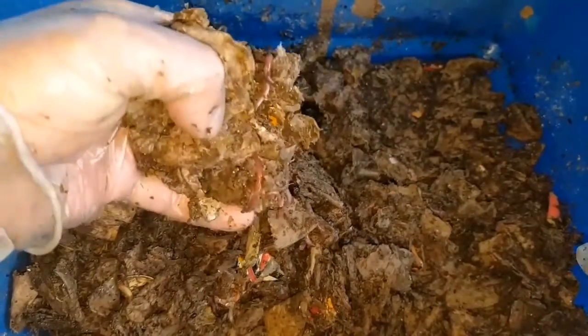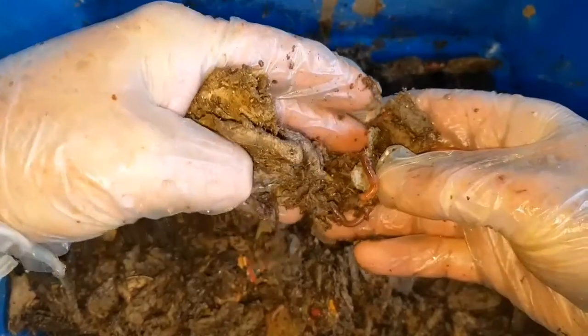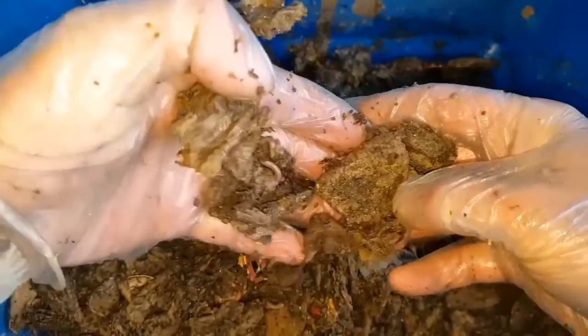The shiny cardboard there is from a cereal box, and this is why you'll hear people say not to add laminated or shiny cardboard to your worm bins — because they haven't really touched this at all, whereas they seem to have been working away happily on the wet cardboard.